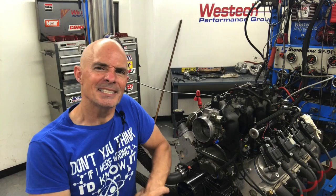Today we're going to take a look at my favorite subject. What is the best LS cam? In this video we're going to take a look at the best LS cam. So what is the best LS cam?